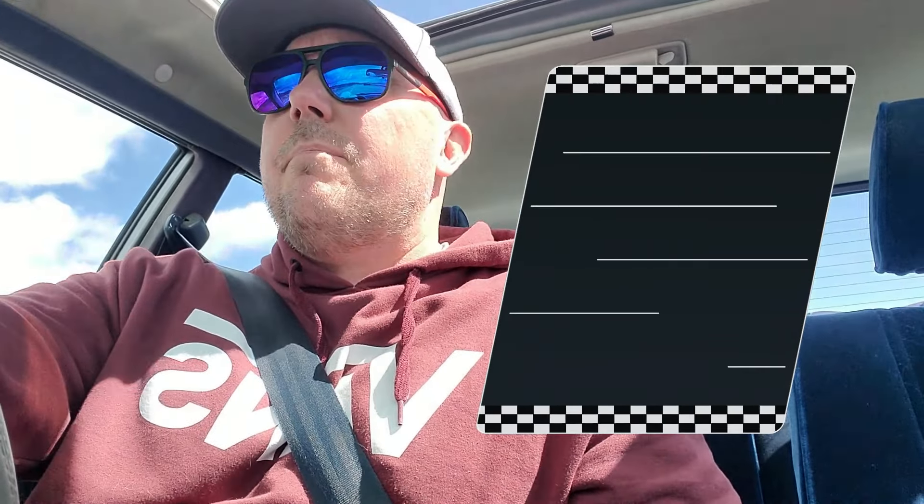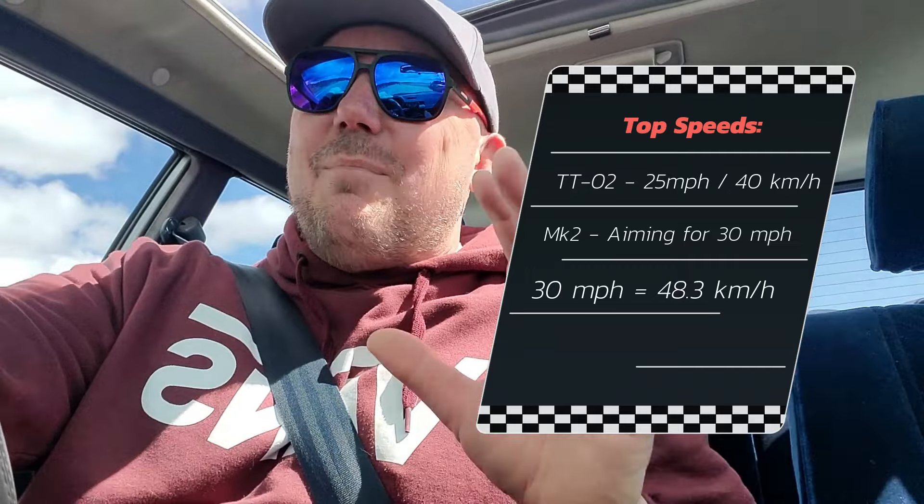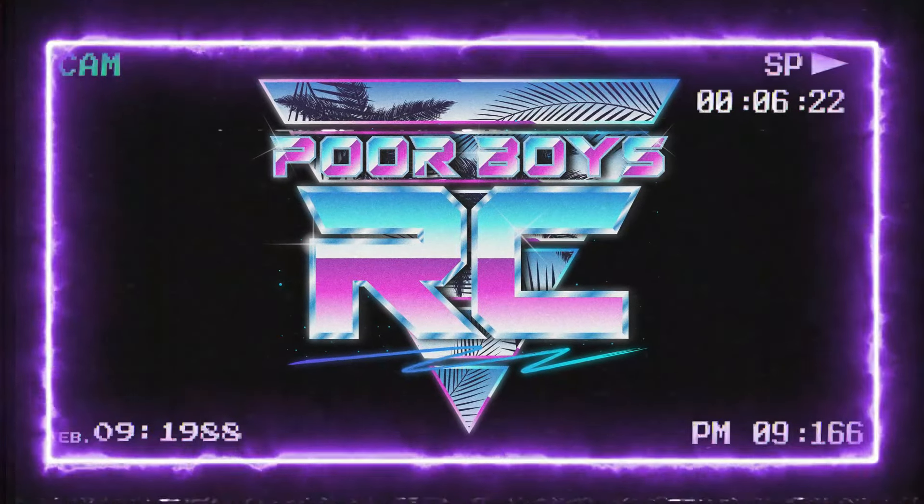Today, my goal is to get a top speed for you guys and see how quick I can get this thing moving. I might even take it to the skate park if the weather holds out and try and snag a couple of epic shots. So stay tuned for the Kyosho Phaser MK2 FZ02 Rally versus Tamiya TTO2 Rally shootout. Let's do this. You're going down, Mark.